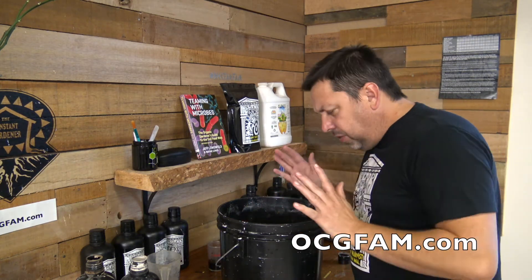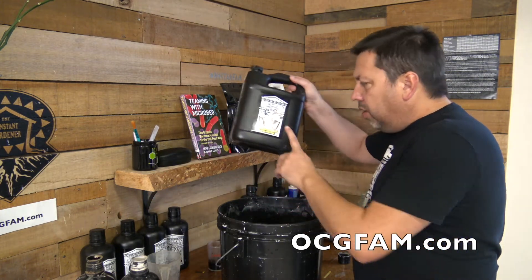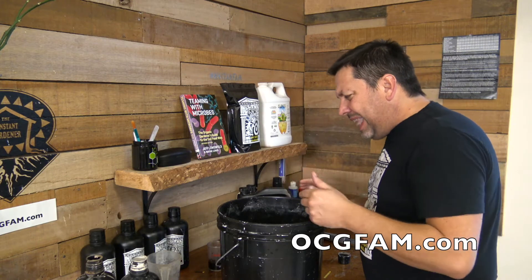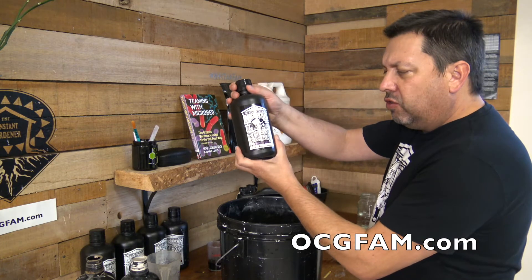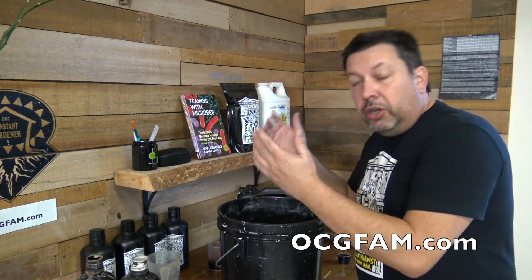A couple of caveats: if you do get too high with your pH number, you can bring it down a little bit by putting in a little bit of Herculean Harvest. But you don't want to do much more than 10 to 20 milliliters for a batch like this. If you get too high, you're probably going to have to use some Hades Down to bring it back down again, or just throw it out and start over and learn your lesson.